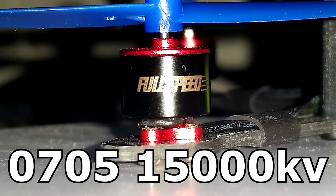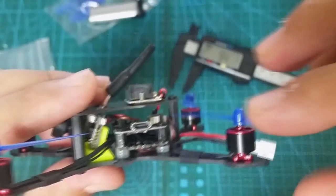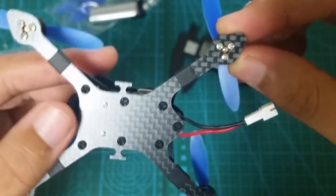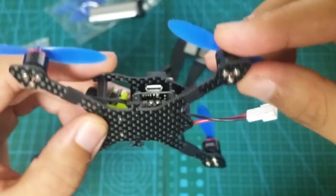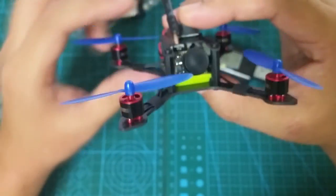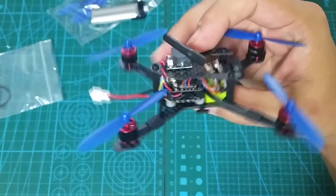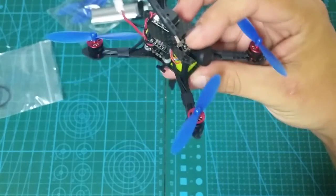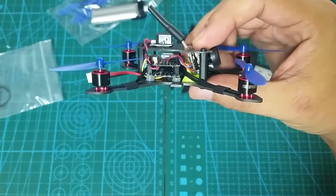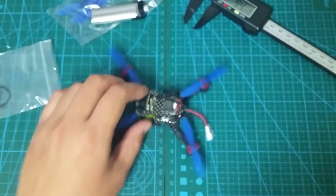The motors powering this micro are 0705 bearing-free brushless motors rated at 15,000 KV. You see a lot of motors with these high KV numbers because they really need to get their RPMs up to produce sufficient power. Because the motors don't have bearings, I've heard people complaining that they get a little noisy. But there is a new version of this quadcopter out and the motors it uses will have bearings — they are reported to be smoother and have an increase in power. So make sure you get the new one, which should be the one with blue motors.